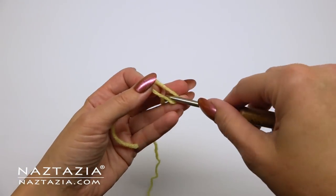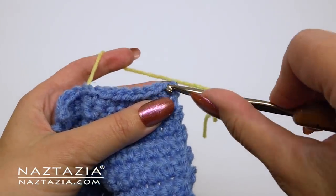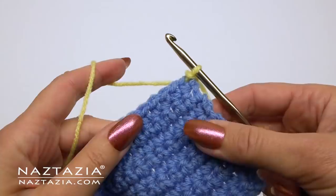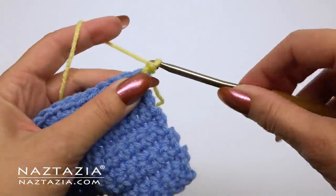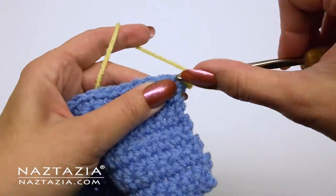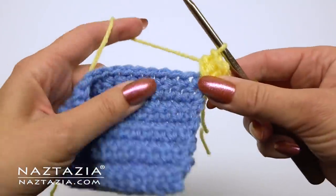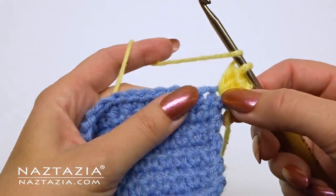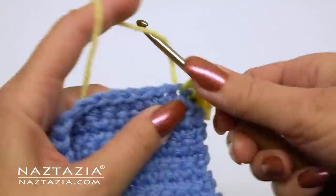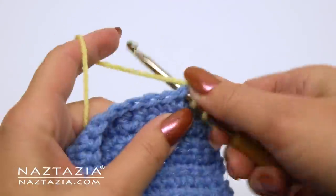I start all of my edgings with a slipknot and a contrasting color yarn. Then I slip stitch into the first stitch at the top of the work. I chain one, which won't count as a stitch. In this corner I'm placing three half double crochet stitches. You can use anything else too, like single crochet, double crochet, or treble crochet. All corners will have three stitches, but all sides will have just one half double crochet in each stitch across.